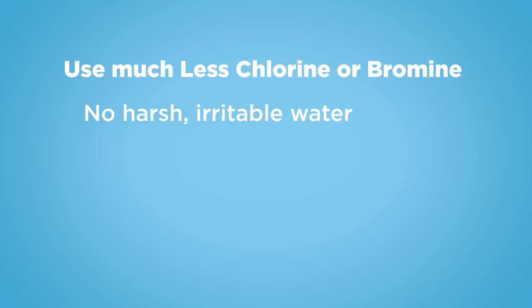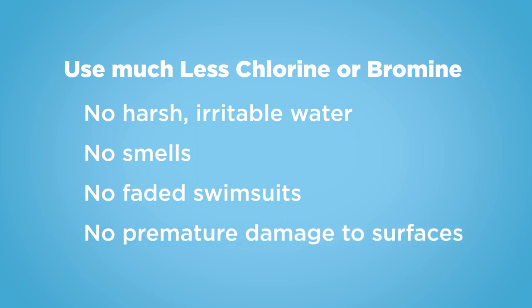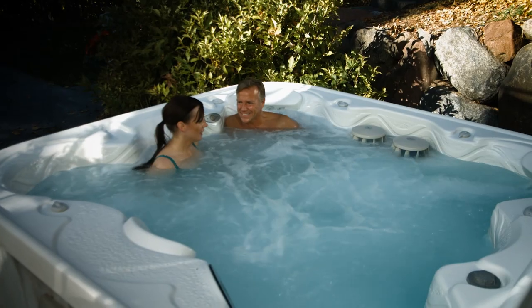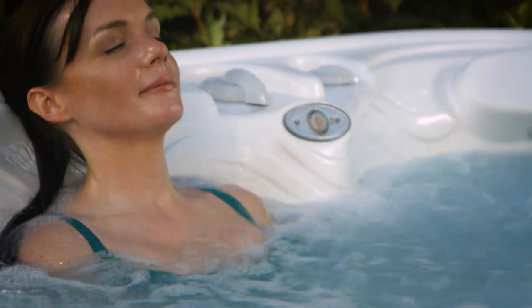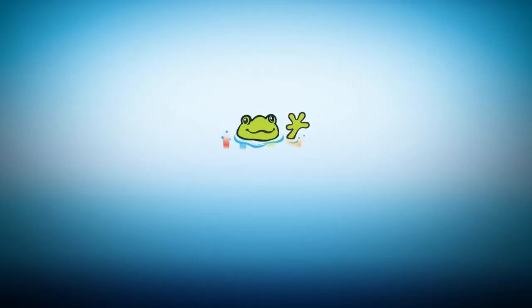That means no harsh irritable water, no smells, no faded swimsuits, and no premature damage to surfaces. Your hot tub will be ready when you are, and you'll enjoy softer feeling, crystal clear water. Check out Frog today.